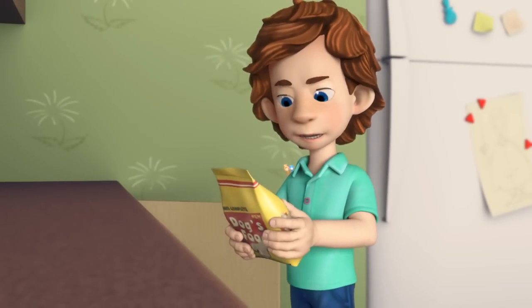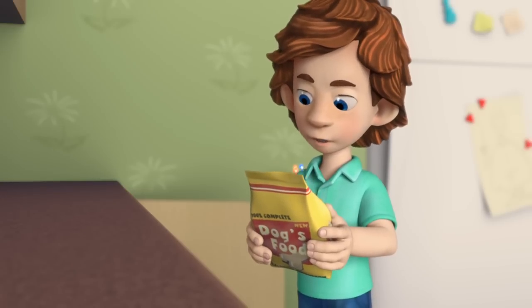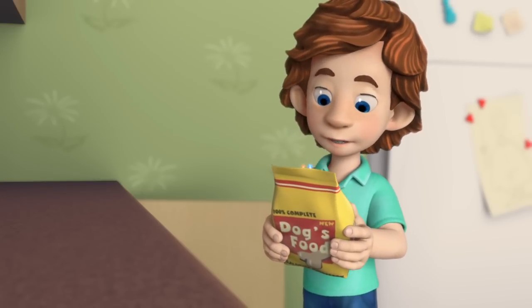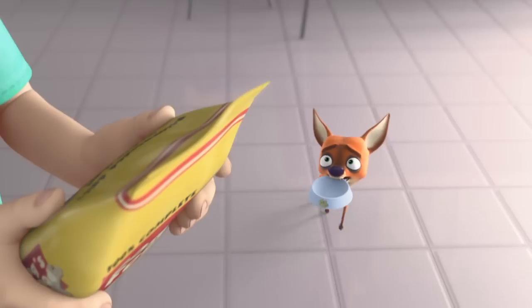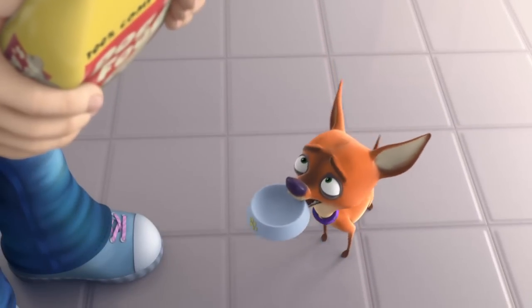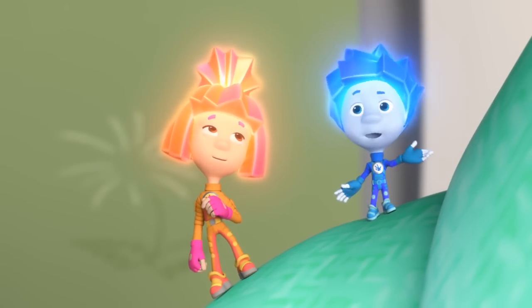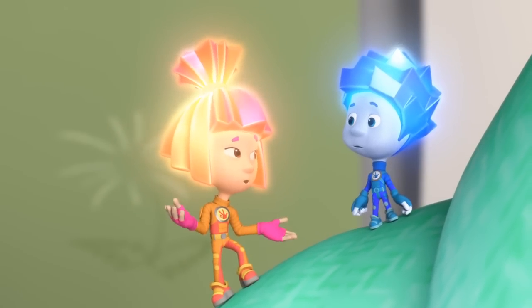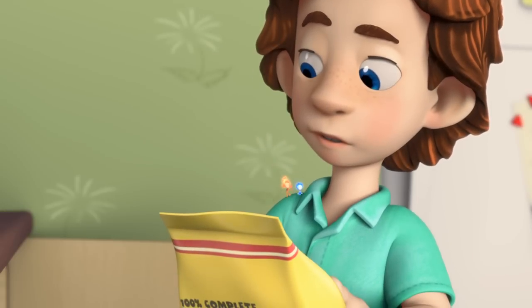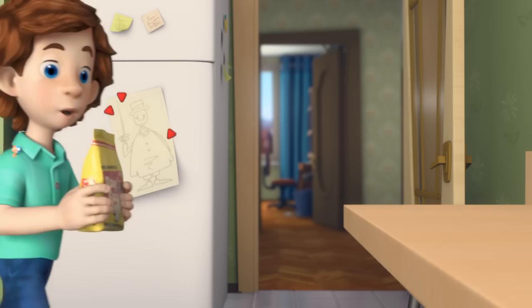How much food should I give her? Look, it's all written on that chart. For each kilogram of the dog's weight, serve one level scoop at every feeding. How many kilograms is Chewsocka? I don't know. Then what should we do? We'll weigh Chewsocka, that's what we'll do. With what? With a scale. There's one standing in your dad's office. You're right, let's go.